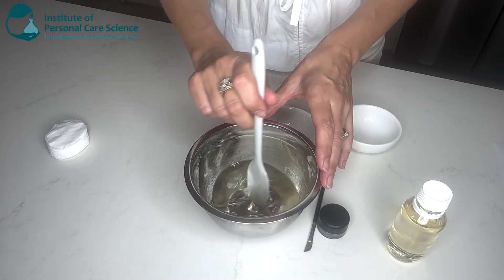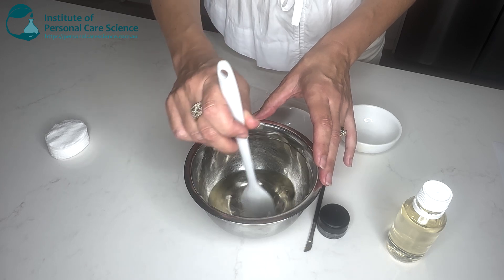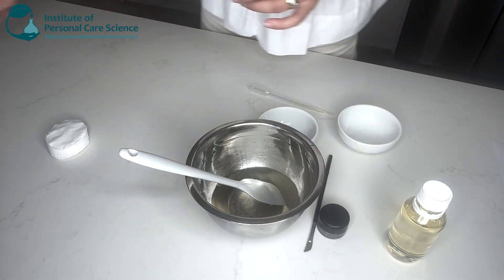And that is it. It really is that simple to create your own natural waterproof makeup remover. Now you can just pour that off.